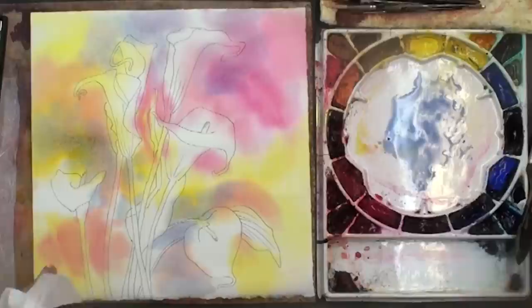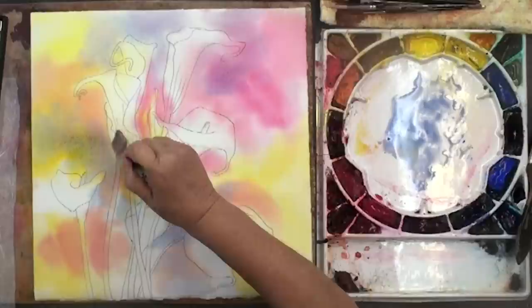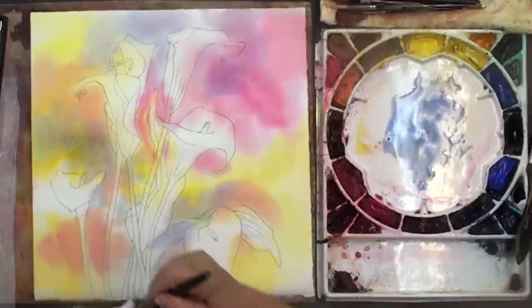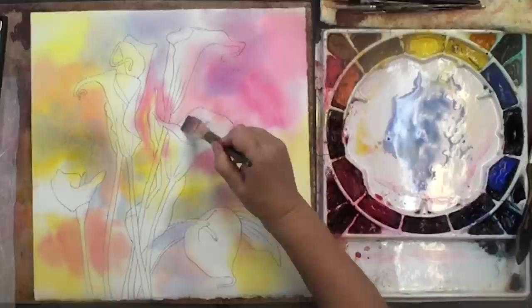Now we have a nice little selection of underpainting colors. If you want to, you can take your brush — this is a flat brush — and if you wet this brush and wipe it off, this is called a thirsty brush. Some of the colors that ran into my subject I can pull them back out again. I don't actually mind if some of the colors run in, but sometimes it's a little irritating. These are white flowers, so I think I will lift out just a few of these areas.